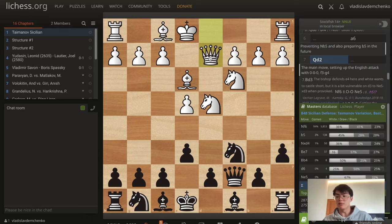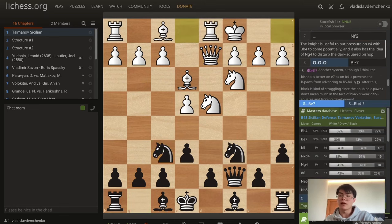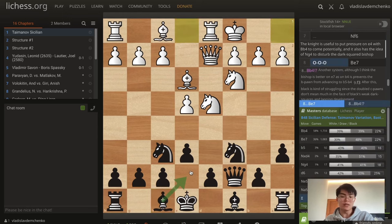Or the move queen d2, which is the main move. The idea is to get the English Attack set up with long castles and then f3, g4. But I think black is doing quite well after knight f6 first, nicely putting pressure on e4, and also having the idea of maybe playing knight g4 to harass the bishop. After long castles, I think black should play the move bishop e7. You might ask why not bishop b4 — I think the bishop is better on e7 since clearing out the b4 square means that b5 and b4 can be a possibility.